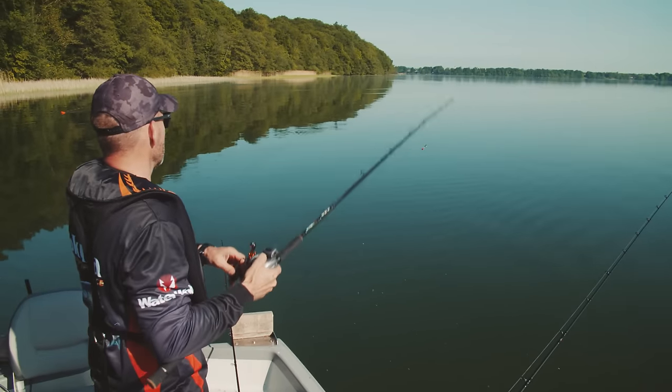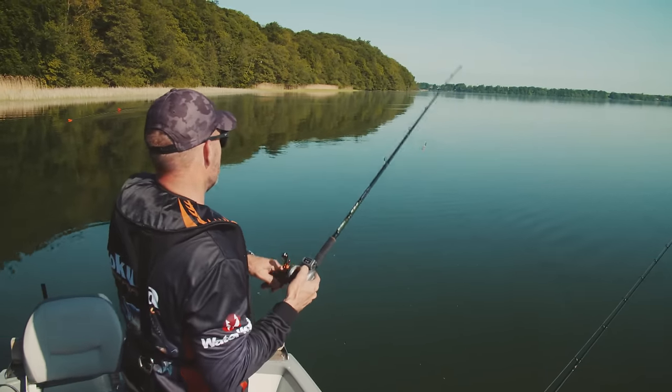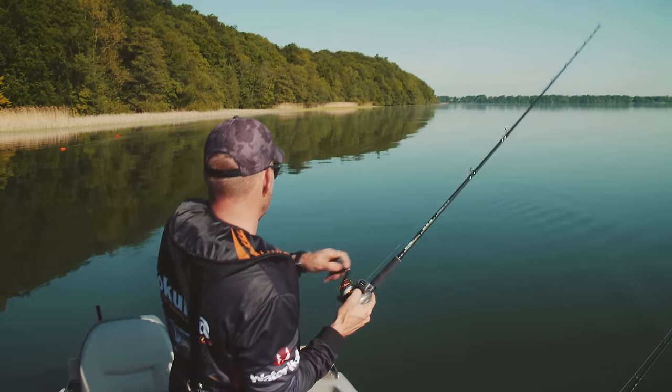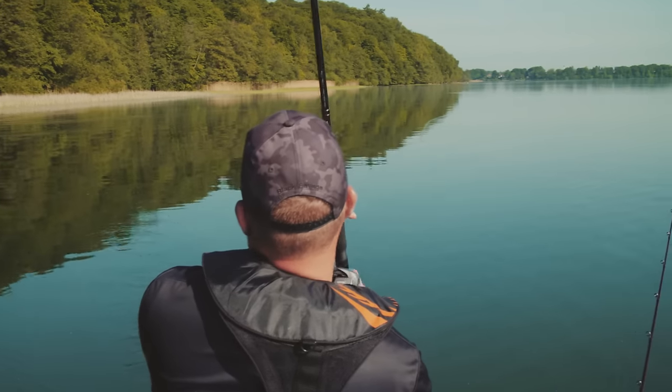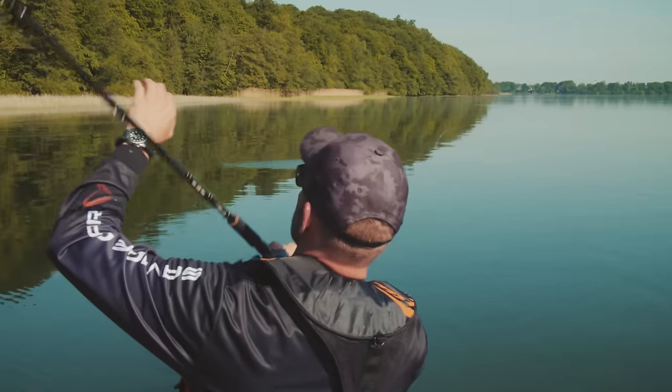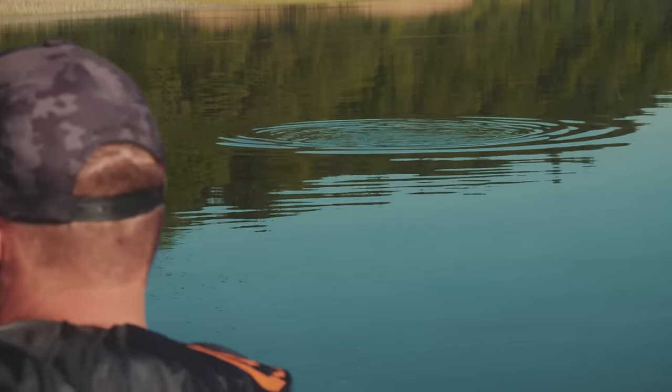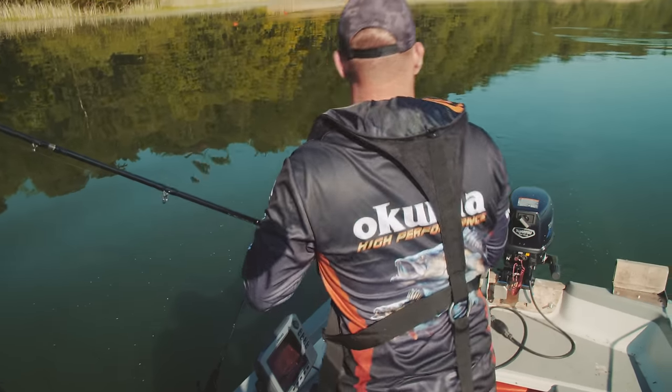Yep, there's fish right there — I think this bay might be full of them. That Gold North got nailed. Get rid of this depth controller — oh, there's another bite right there. Yep, there's another bite. The fish are in here, guys, so that was a double bite.